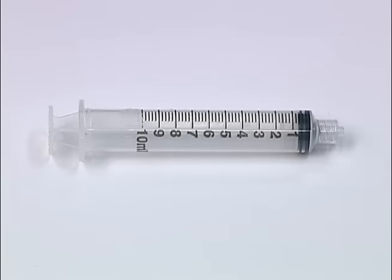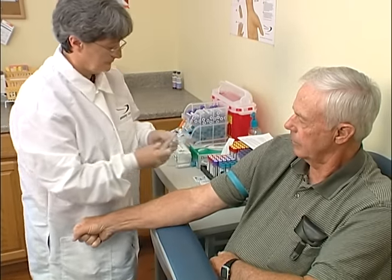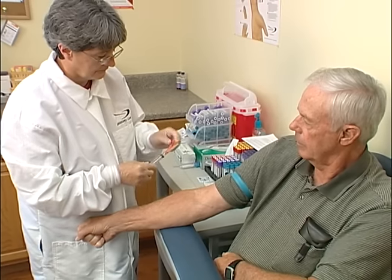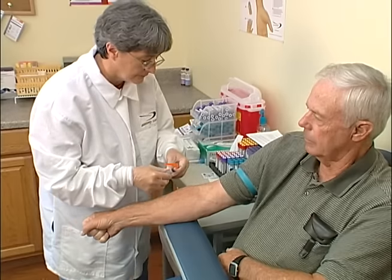For small or fragile veins, a syringe may be necessary to control the vacuum pressure being applied to the interior of the vein. Cleanse the site and allow the alcohol to dry. Attach a needle of an appropriate gauge to the syringe, unseat the plunger from the barrel of the syringe, and expel all air by pushing the plunger fully forward.